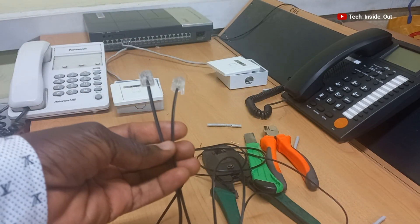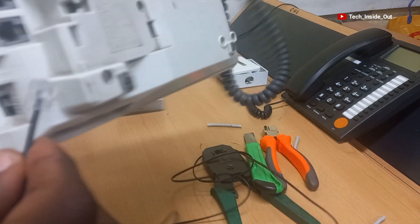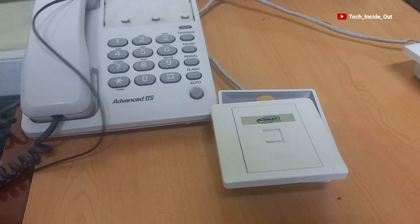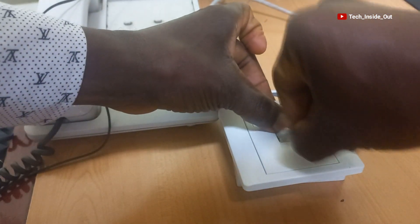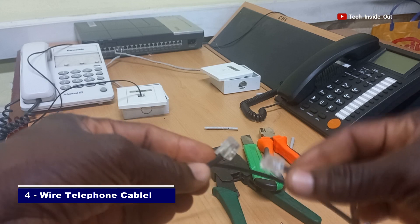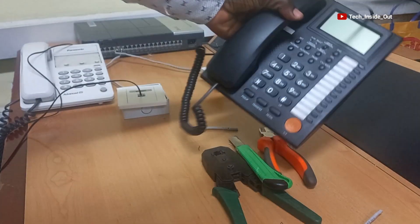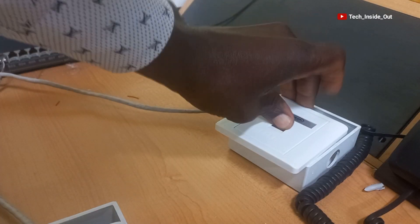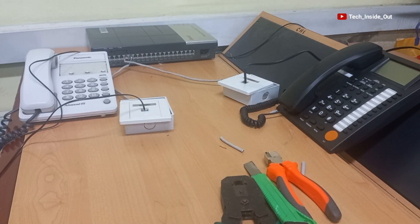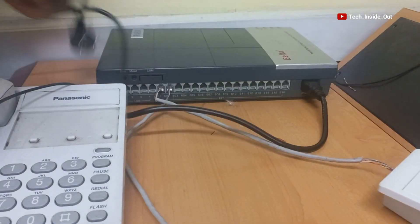Here is a flexible cable I will use to connect my single line telephone from the socket. I'll just plug it into the line port of the phone and plug the other end into the socket. Now the layout is set and I'm left with powering the PBS switch, so I'll plug the AC cord in here and put it into my socket.